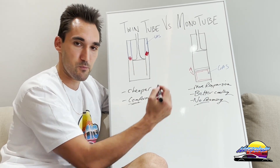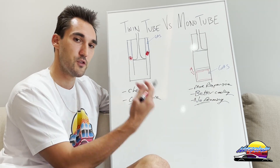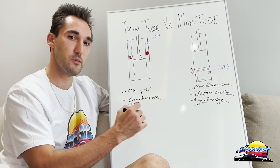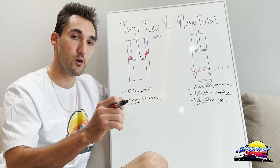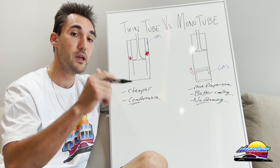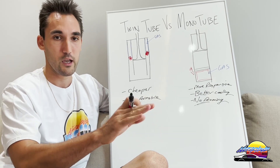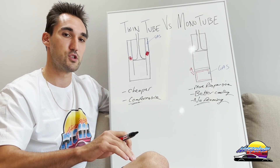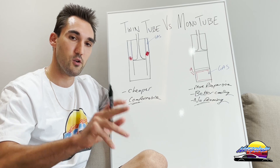That's basically what you need to know about the differences between twin tube and mono tube dampers. If you have any questions put them in the comments below. If you're looking to buy coilovers, head over to nefariousracing.com — there's a link in the description. They carry a bunch of brands and coilovers for practically every car, so check it out and send an email if you need help selecting anything.